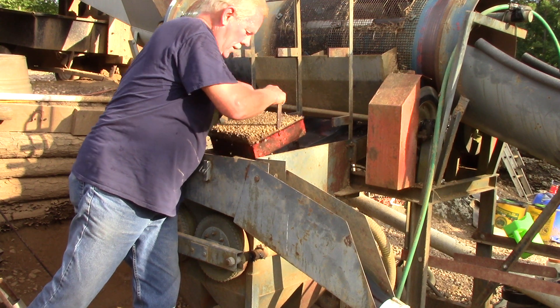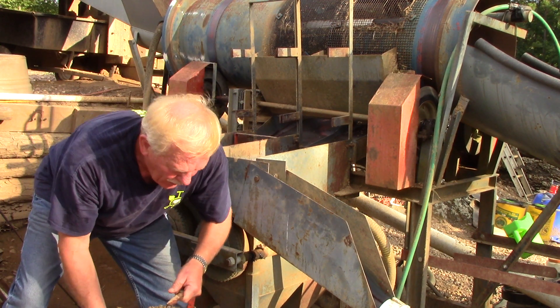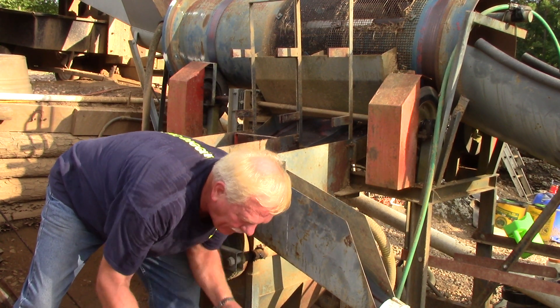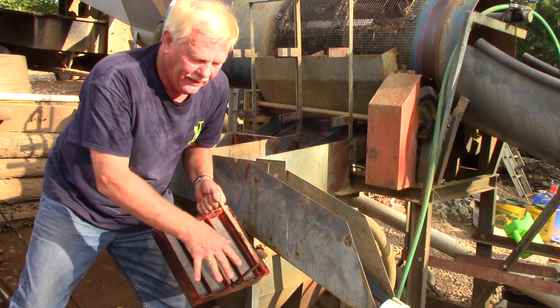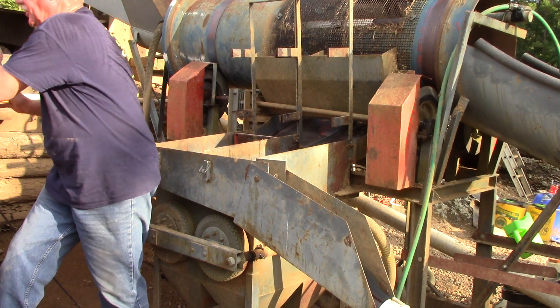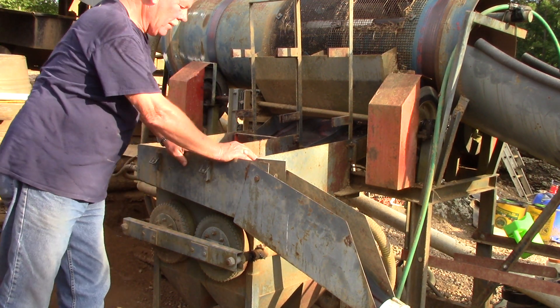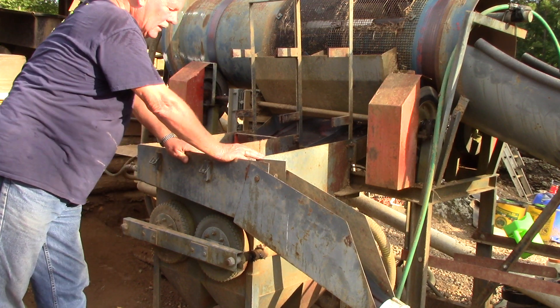And then we've got another one. We put the light size material together because we will take this and jig it in a plates jig, because there is some lamparite in this. All our heavies are in there, but there's also some light material and we want to separate it.